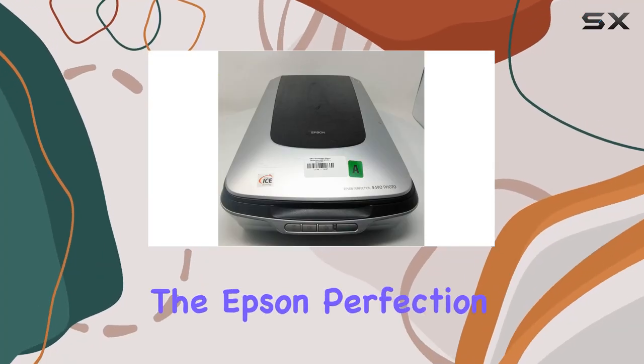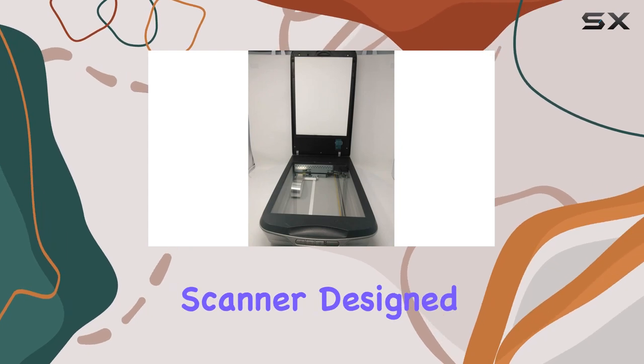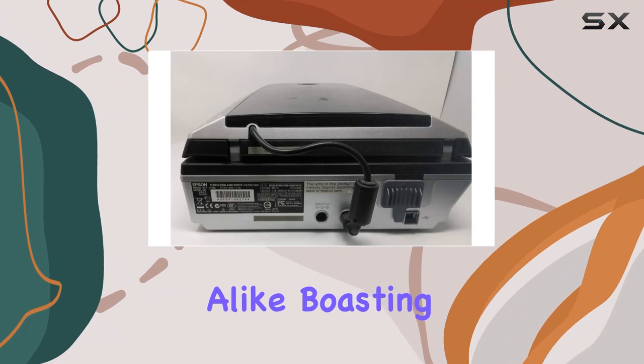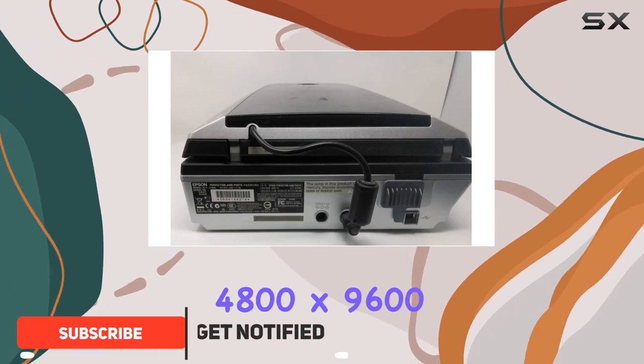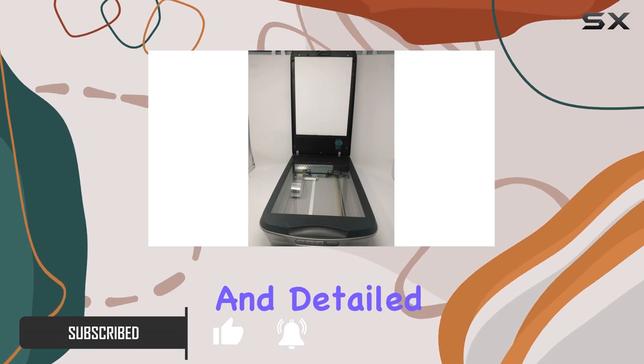Today we're diving into the Epson Perfection 4490 Photo Scanner, a professional-level scanner designed to meet the demanding needs of photographers and hobbyists alike. Boasting an impressive 4800 by 9600 dpi resolution, this scanner promises crisp and detailed scans.